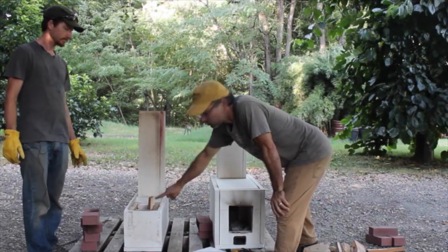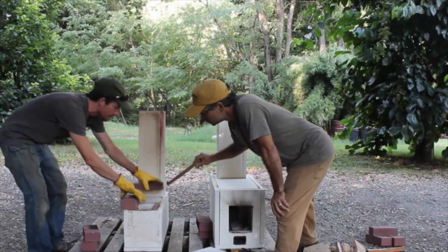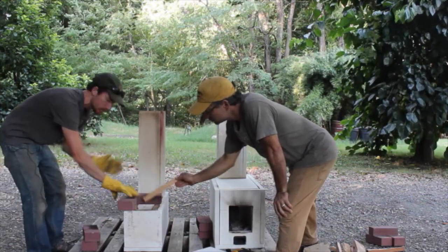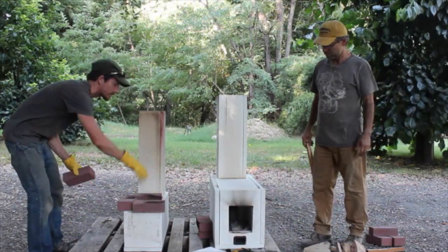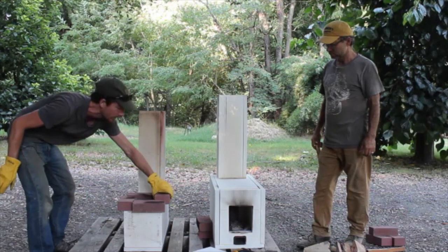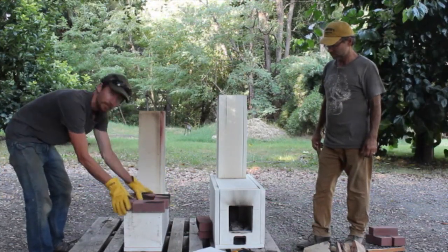With the J-tube it sticks out on the top, and generally you would surround it — if you were doing an indoor installation you would have some kind of casing around this with cob. We'll have a picture eventually when Mark's is finished; there are pictures of them finished online.